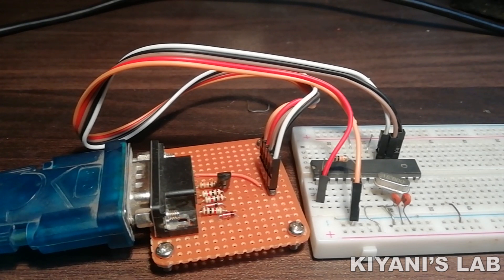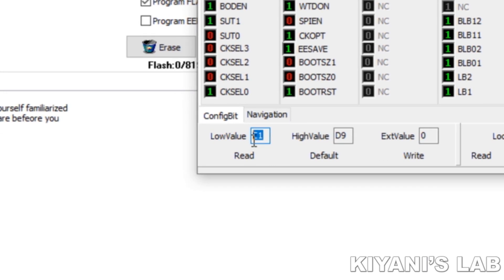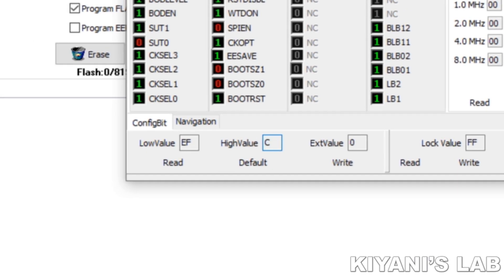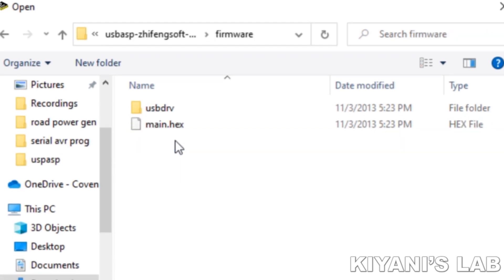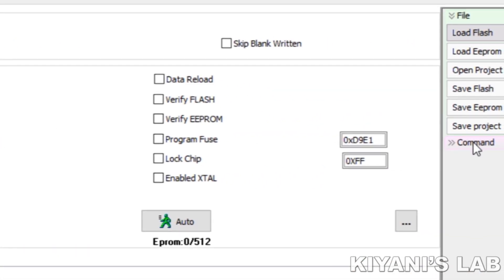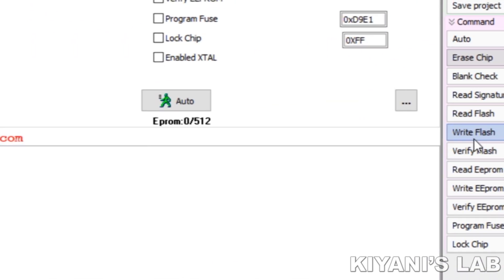Let's upload the USB ASP firmware to the microcontroller. First we need to set the fuse bits — the high fuse bits to C9 and the low fuse bits to EF. Now load the hex file, erase the microcontroller, and write the firmware to the flash memory.